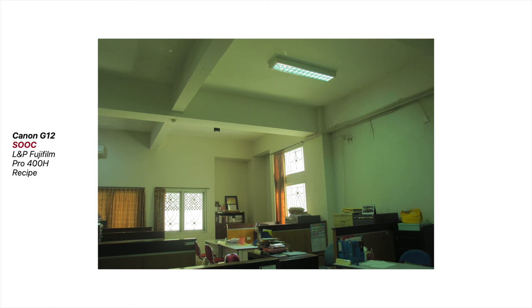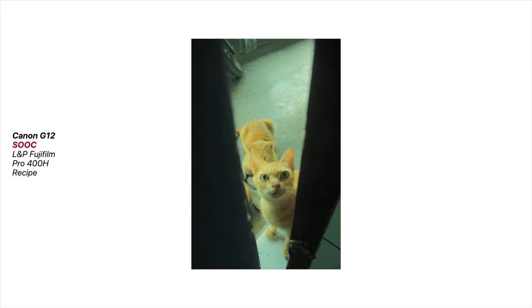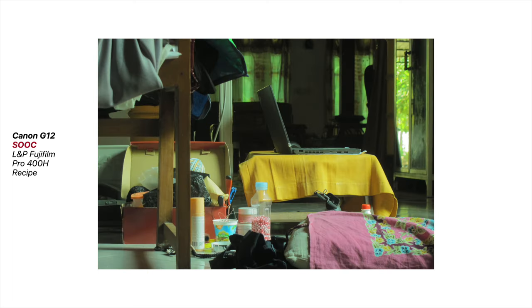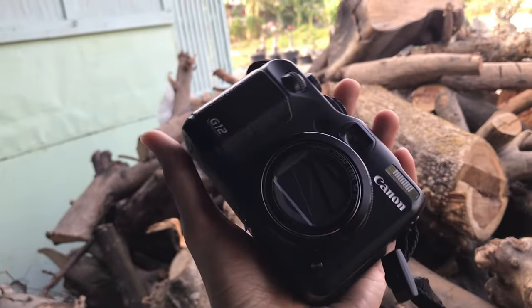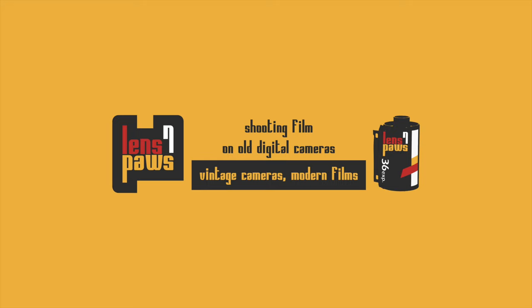And there you have it — your recipe for some seriously cool stuff. If you want more top-secret hacks and tricks to transform your old cameras into Hollywood superstars, don't forget to hit that subscribe button and ring the bell. Smack that like button, share the love with your pals, and let's rally the troops for the old camera enthusiast army. Until next time, keep snapping and keep it budget. Au revoir.